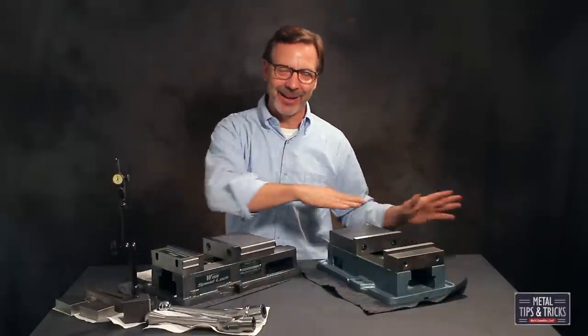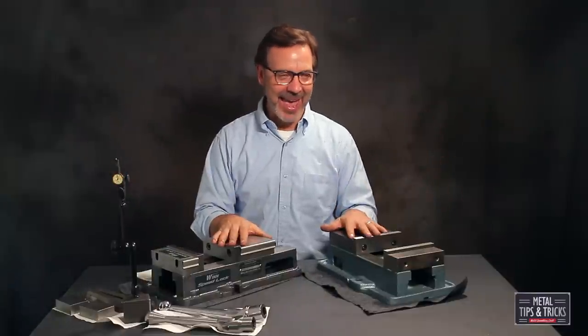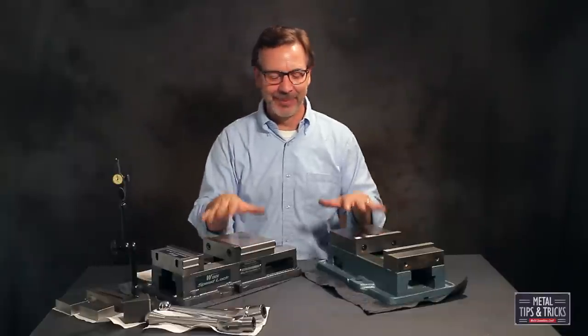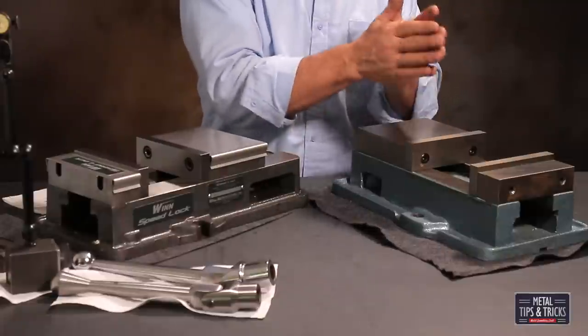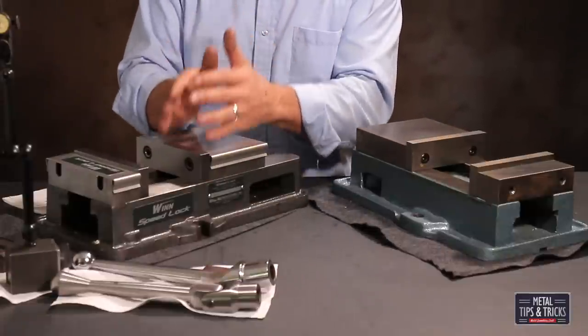I want to work on the Ultimate Metrology Center and I haven't made it down into the basement due to complications. It's big, it's heavy, and we'll just have to see if I can ever get it down there. But with that being said, today's video we're going to talk about this Enco Chinese-made vise and compare it to the Wynn Speedlock vise.